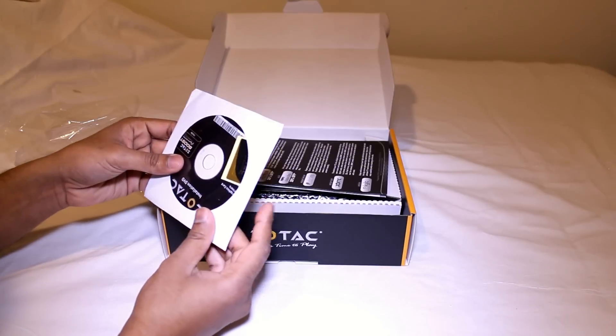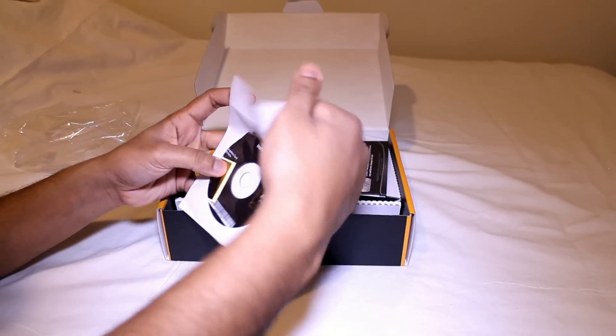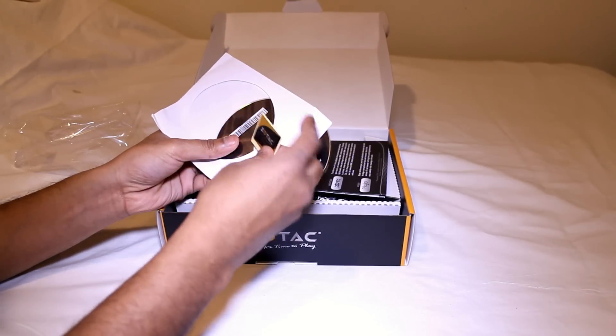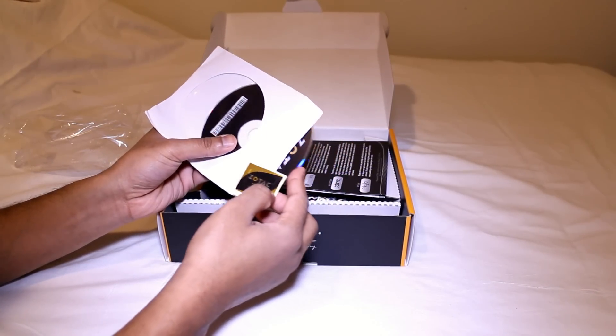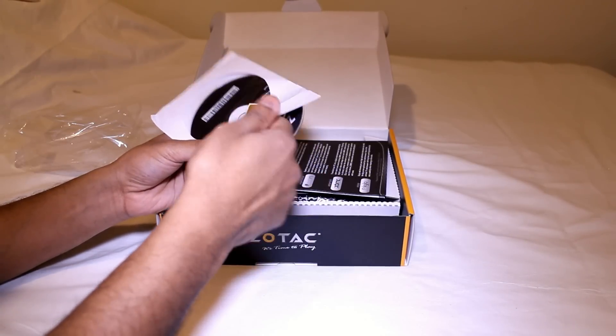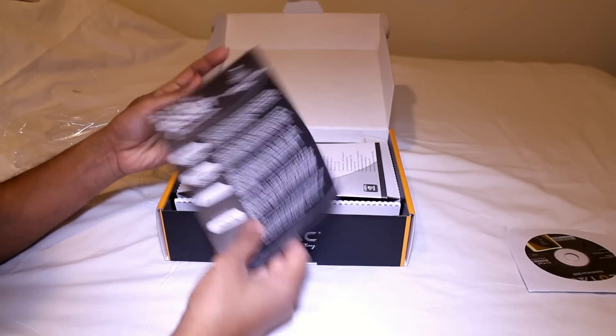Starting off we have a driver CD. Inside the driver CD you also get this Zotac sticker. A lot of manufacturers are offering this now — like ASUS has their stickers, same concept, like Intel's and so on and so forth.